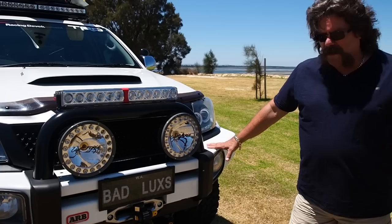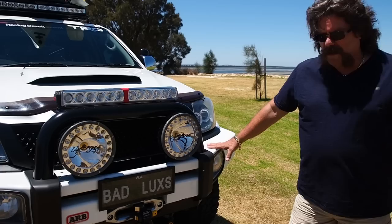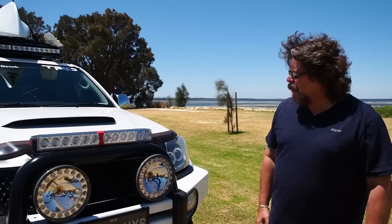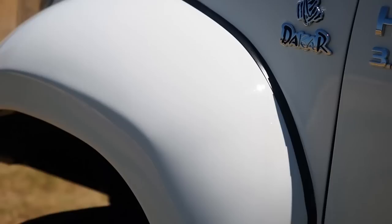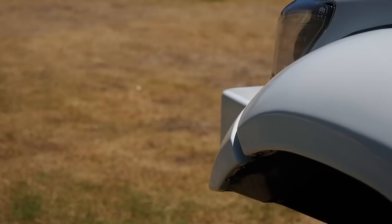They're all hidden in the rack. ARB bull bar — compliments of ARB. Mandra done a really good job here. There are various aftermarket things: aftermarket headlights, aftermarket grill. The scoop was made in Melbourne, and it's got the Arctic Truck flare kit, imported from Durban in South Africa.